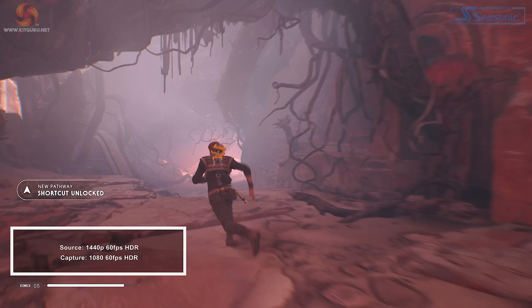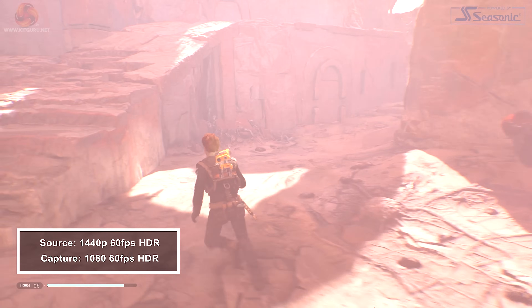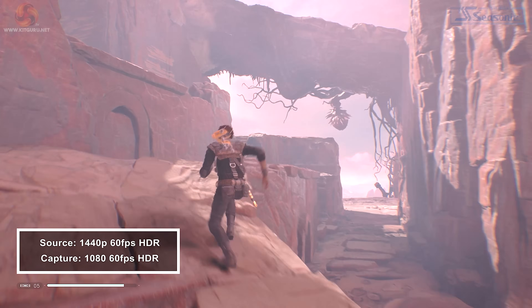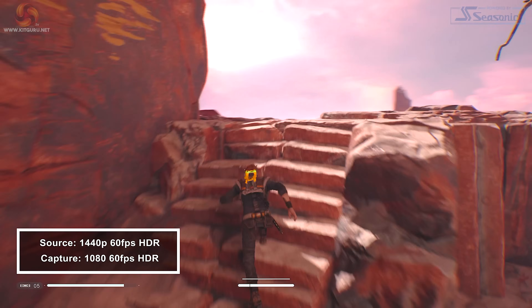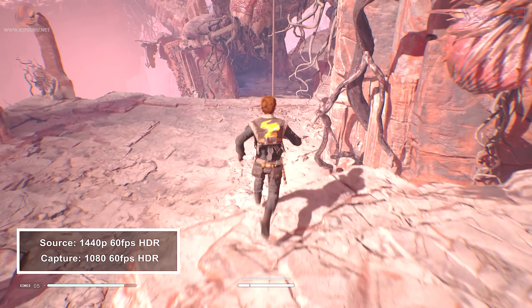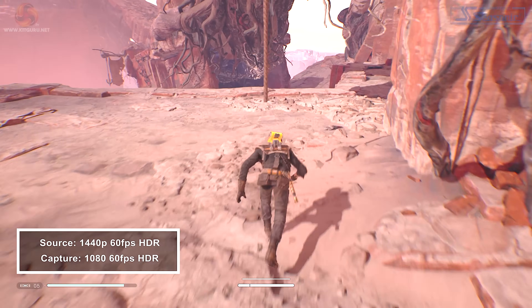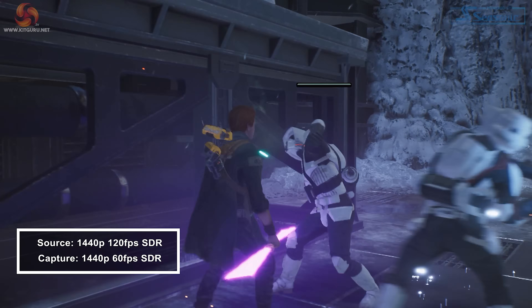The pass-through from the HD60X is uncompressed 4:4:4 chroma sampling RGB, so what you see on your screen should look as if you weren't using a capture device at all between your console and monitor. The HD60X also supports 4K 60 HDR pass-through, as well as 1440p 120fps HDR pass-through. To record footage, you can use Elgato's own 4K Capture Utility, or any other software like OBS or XSplit. If you record in 4K Capture Utility, you are limited to 4:2:0 recordings in terms of chroma subsampling, but if you use OBS, you can use 4:2:2 on certain resolutions and frame rates.